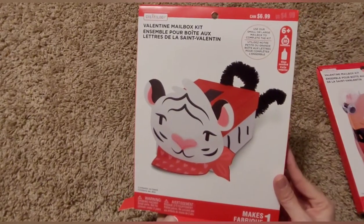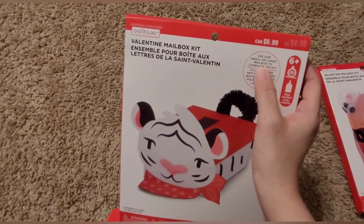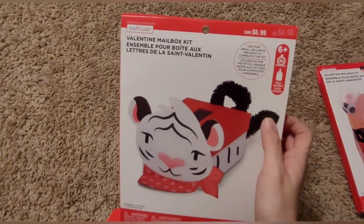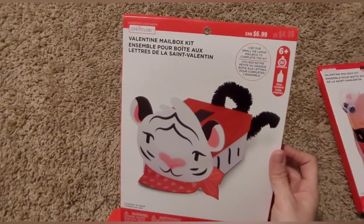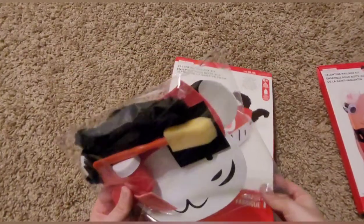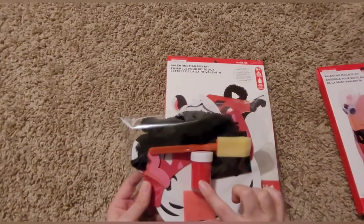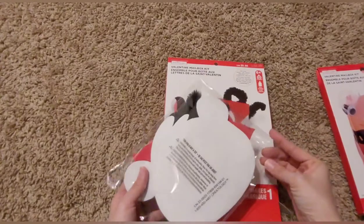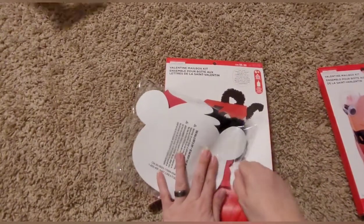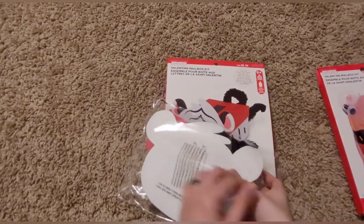It says 'use our small or large mailbox to complete the kit.' It did not say that — okay so anyways I'm going to just show you guys what this little kit includes. It does have the paint. I did not see that before I started this video, I should have looked.